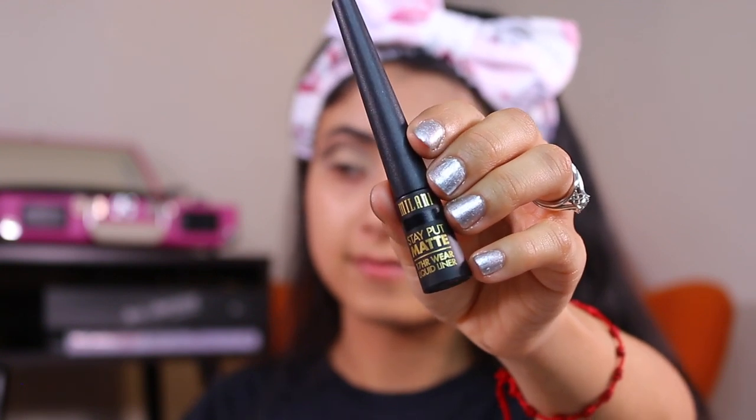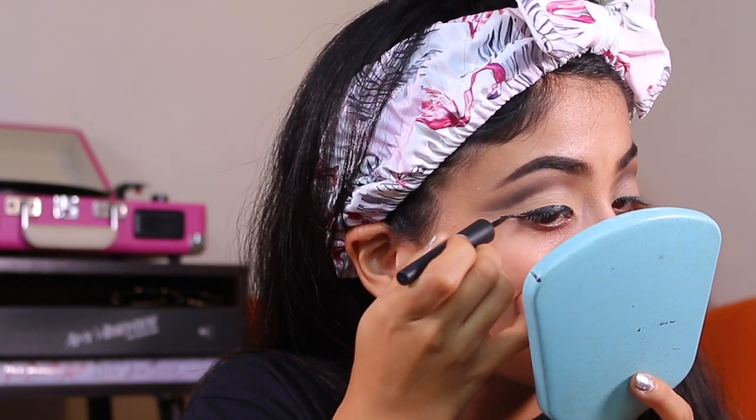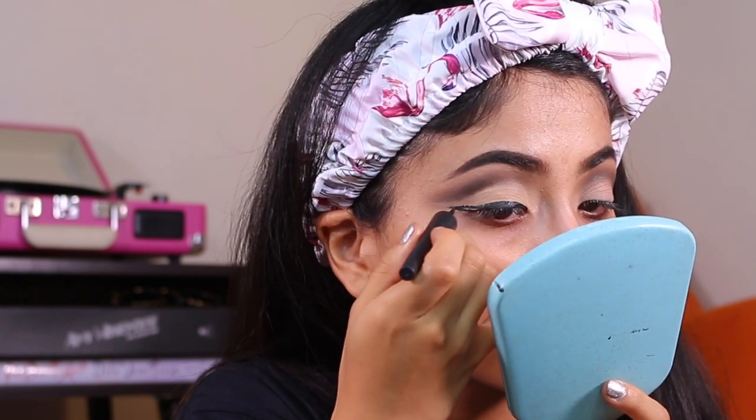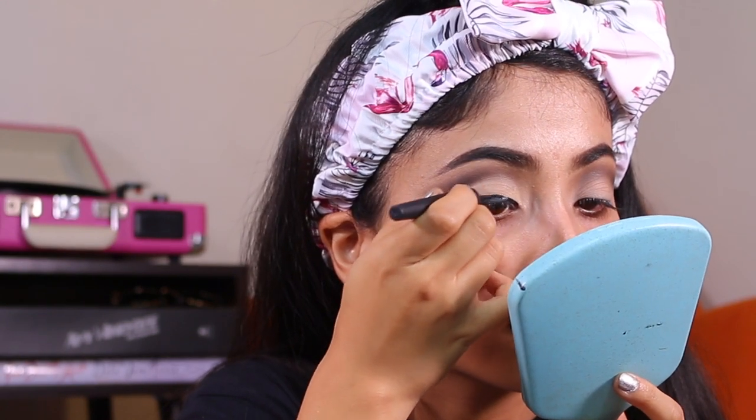For eyeliner I will be taking the Stay Put liquid liner and I am doing something a bit different with the wing. Instead of flickering it up I will just take it somewhat — not in a fully straight line, but it still has its angle — to get that 60s eye look.